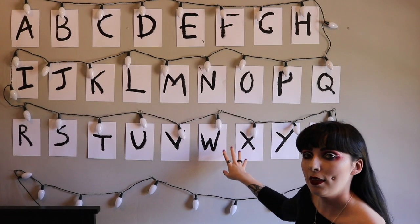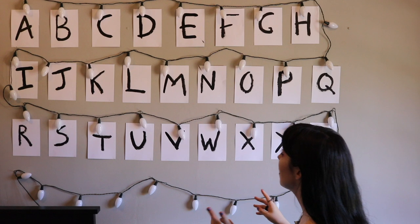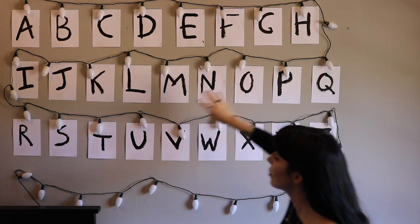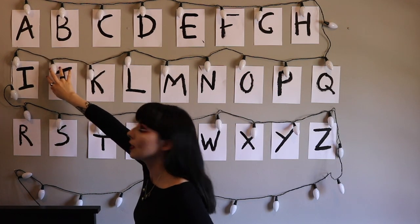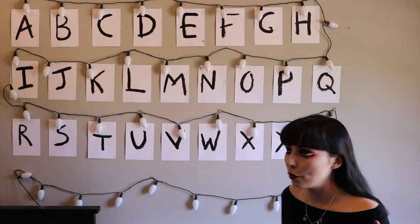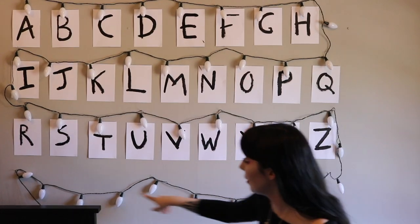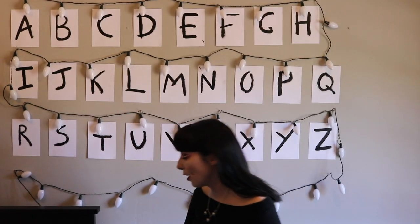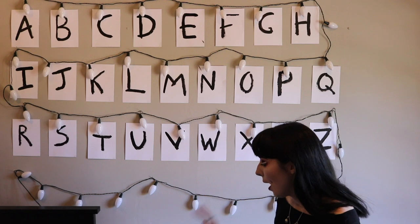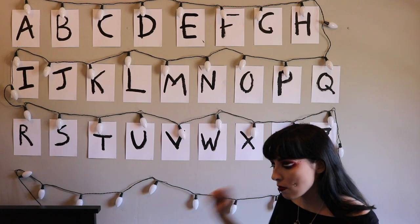I've attached the Christmas lights to the letters, putting in nails wherever I needed them to guide the lights over each letter. Some letters could be nudged slightly — one doesn't sit perfectly — but I can adjust those afterwards. Because my lights are 50 bulbs and I only needed 26, I've draped some extras across the bottom, and the remaining 10 or 11 will drape down the side of the bed, hidden by my bedside table. Now to turn them on and see how it looks.